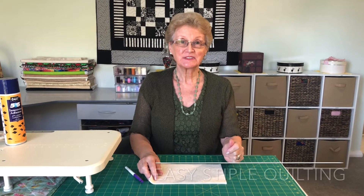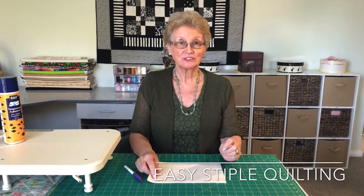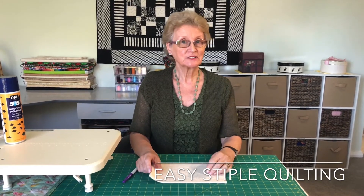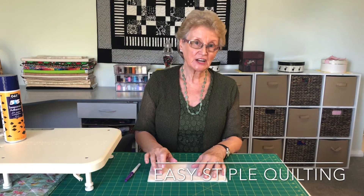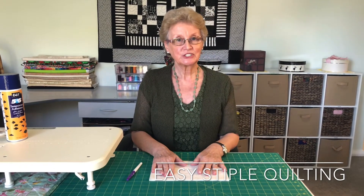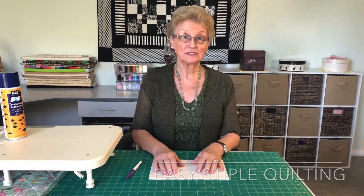Hi there, my name's Elizabeth and I like to sew smart. Today I'm going to show you a clever little trick about stipple quilting. A lot of people don't like stipple quilting because it's a little bit tedious — when they're quilting on their fabric they lose track of where their needle is and where they've been and where they need to go. So I'm going to show you a handy little hint to make sure that you get your stipple quilting really well done.